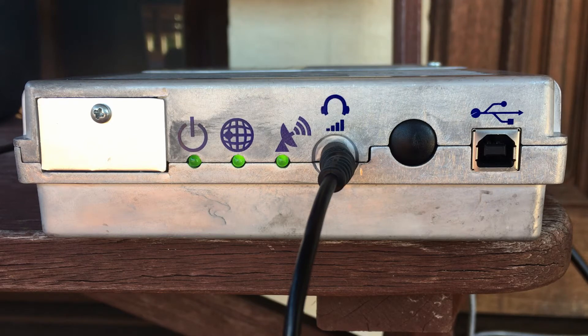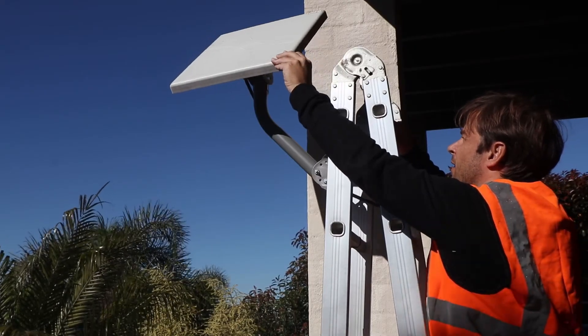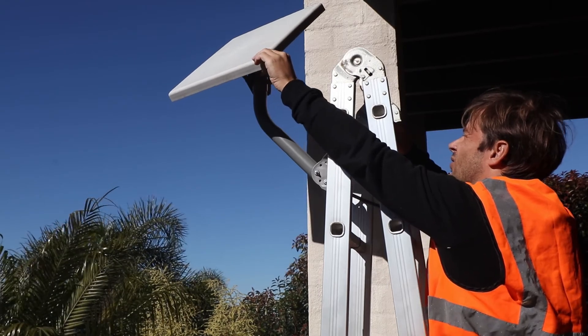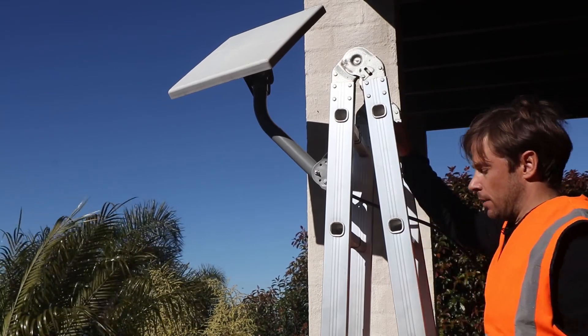This will put the device into the pointing configuration, which is going to help us set the direction of the antenna. On your earphones, or as I've got set up here with this small speaker, you're going to hear a beeping noise. The more frequent the beeping, the better the antenna position. We move the antenna and listen to the beeping to help position it in the right place. As I move the antenna, the frequency of the beeping changes. We change the elevation and the direction until we get the most frequent sound.